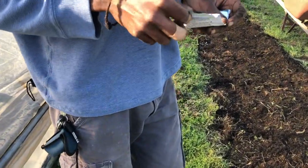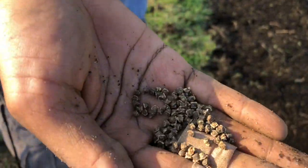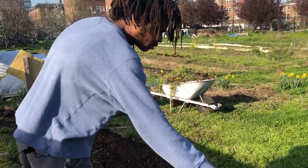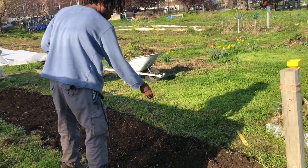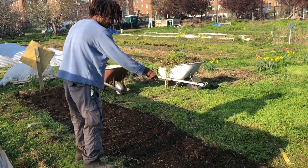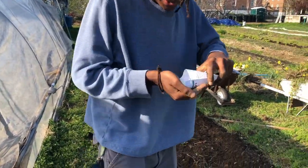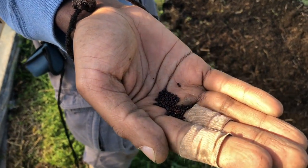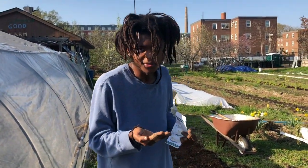Let me show you what the seeds look like. These are what beet seeds look like. We're going to plant half of this bed with beet seeds and the other half with acolyte turnips. These are what the turnip seeds look like, and the turnip seeds look exactly like kale seeds or collard seeds or broccoli — they're all in the same plant family. They're all brassicas.